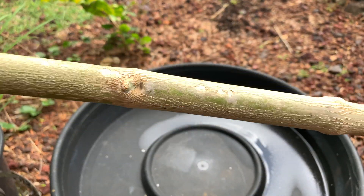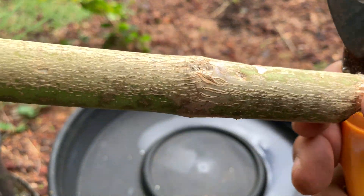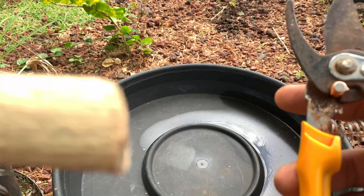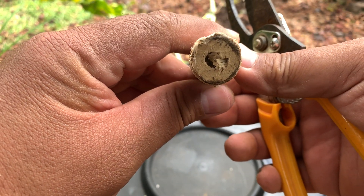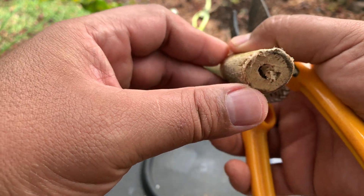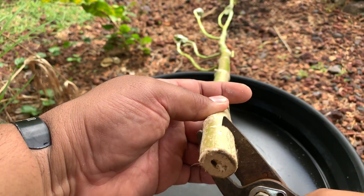I know a lot of you have seen videos of how to grow from cuttings, and it's basically the same process that I use. Because this cutting was made a couple of days ago, it's a bit dry on the end, and as you can see it's starting to hollow out. So we'll go ahead and cut it and see if we can get a good spot.